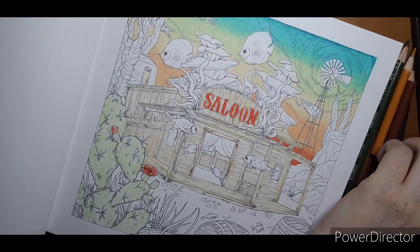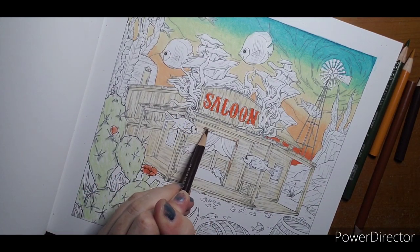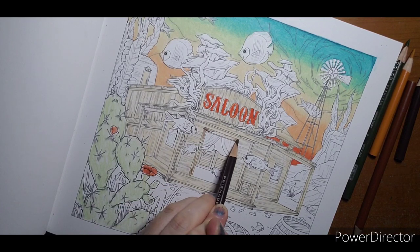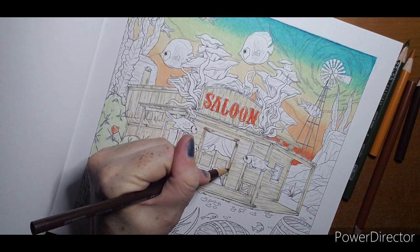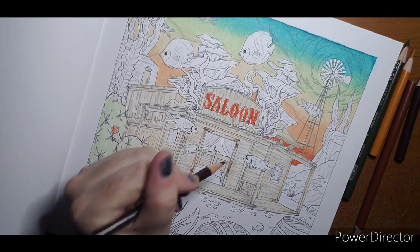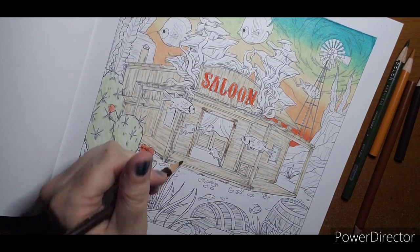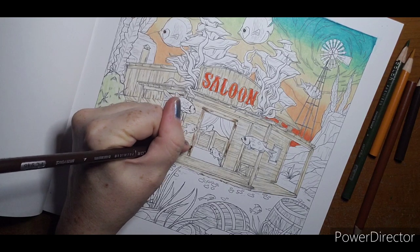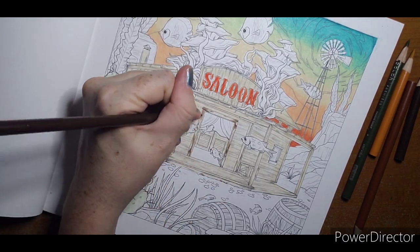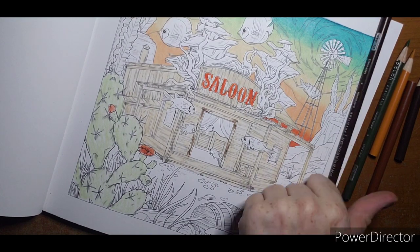I can take my dark brown and darken the end of this a little more — again not pressing hard. There's a knot right there in the wood I'm going to darken. The lines are really delicate, they are thin lines, so I want to try to keep that throughout the page.